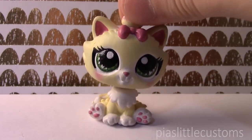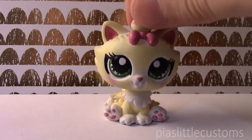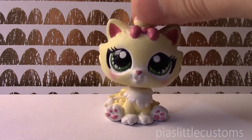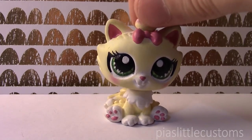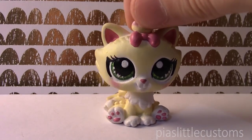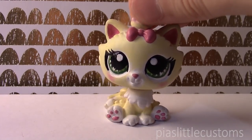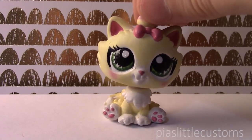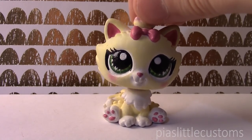Hey guys, it's Pia here. Today I have a really exciting custom to show you. This one is actually based on a design that I commissioned a fellow artist to make for me. The artist's name is Louise Drawings on Instagram — I'll put a link in the description. She is only 14 years old and she is incredibly talented. From the moment I saw her pictures on Instagram I was completely mesmerized, and at some point she mentioned she was open for commissions, so I had her design a few original characters for me.